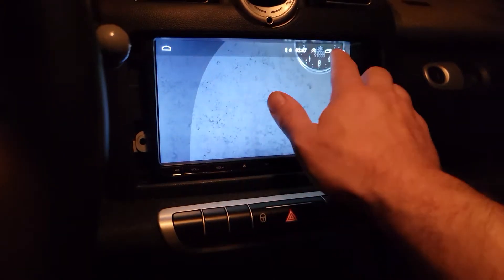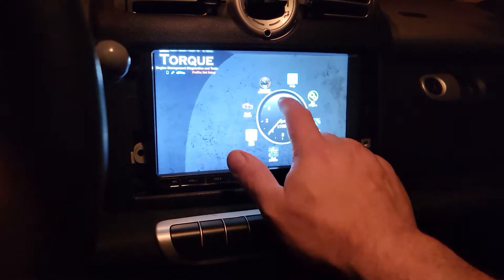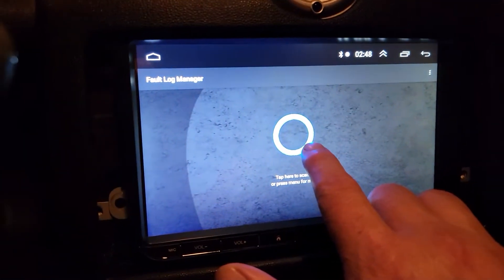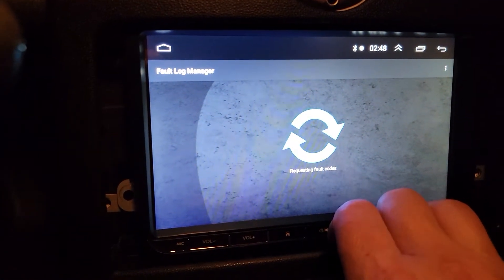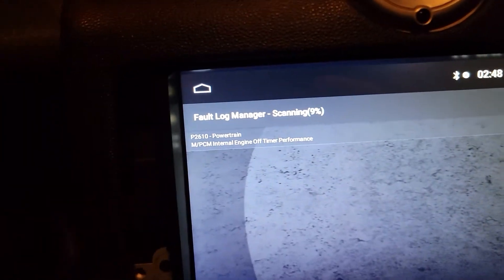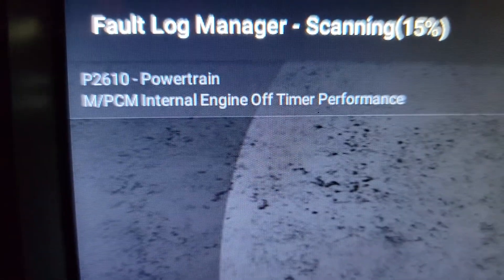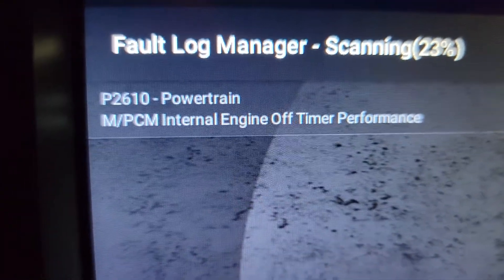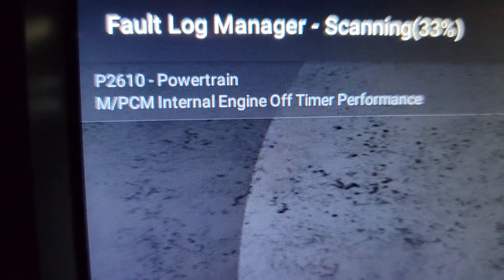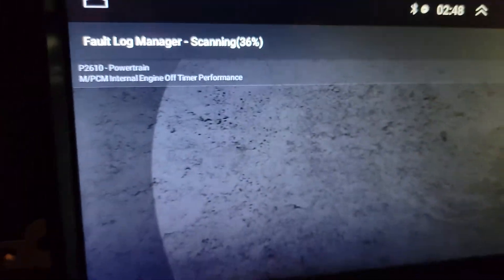One thing that is weird is I do have this fault code that doesn't put the check engine light on. I think it might have something to do with the battery being dead at some point. Maybe that's the case.